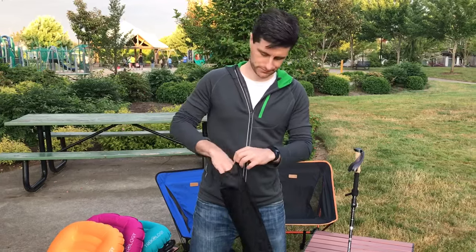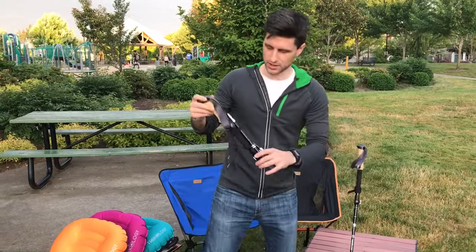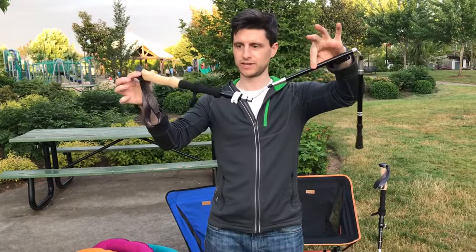So you just want to open the bag and pull the pole out. There's a velcro strap that comes around the pole. You just open the velcro strap and you'll see that the pole is actually in three sections.